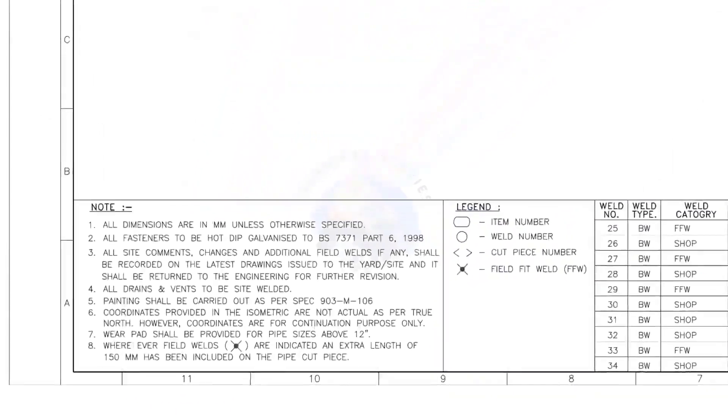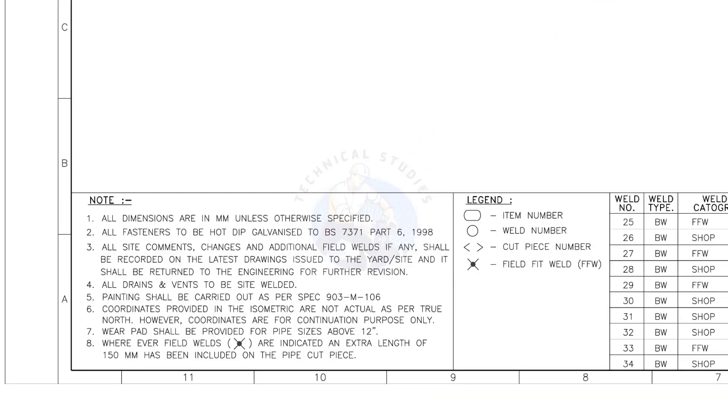Let me read the important notes. All dimensions are in millimeters unless otherwise specified. All drains and vents are to be site welded. Wherever field welds are indicated, an extra length of 150 millimeters has been included on the pipe cut piece. This is the most important thing to be remembered during fabrication. For example, if the actual length of the pipe is 1000 millimeters, you need to cut a 1150 millimeter long pipe if a field weld symbol is shown in the drawing.